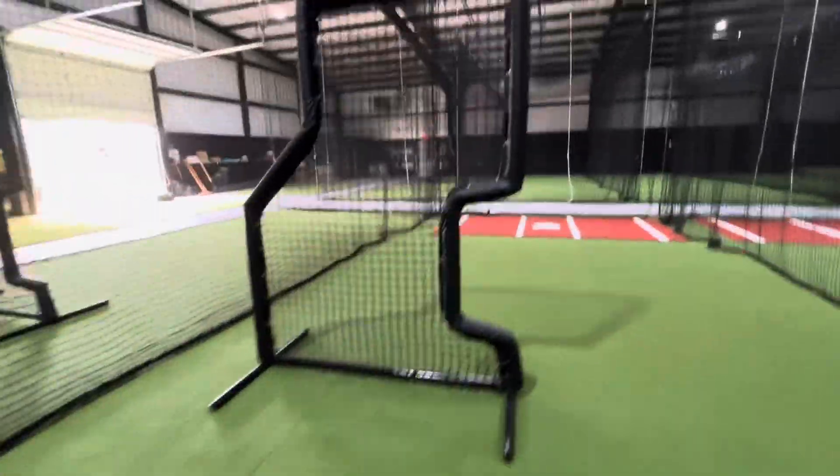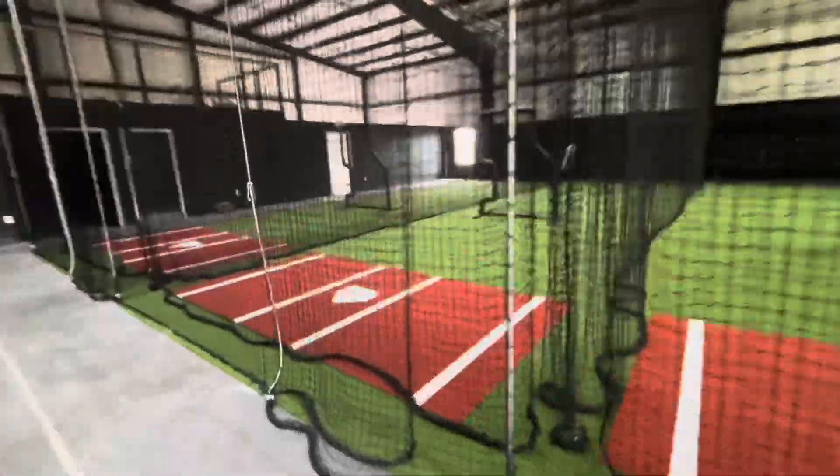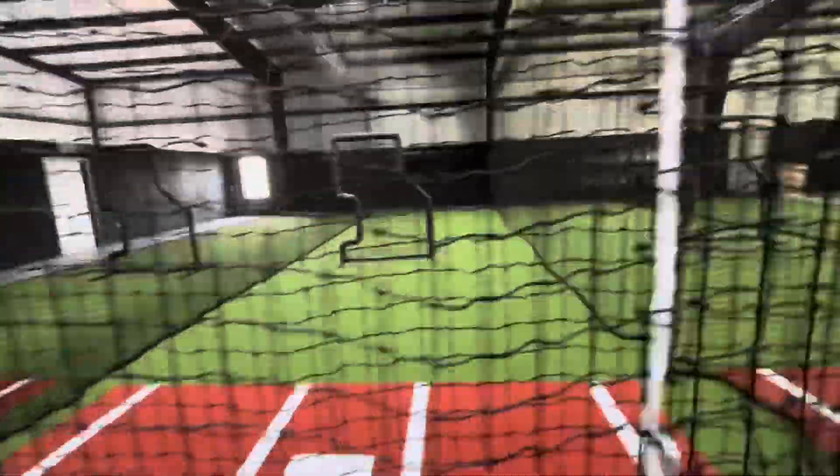This big facility has eight batting cages total and it's going to have three pitching lanes. We use nylon number 36 netting for the whole arena and we use number 60 net for the dividers.